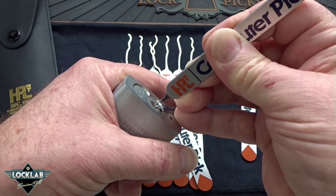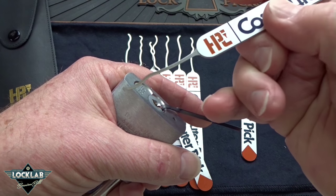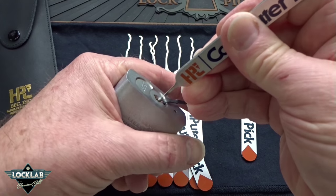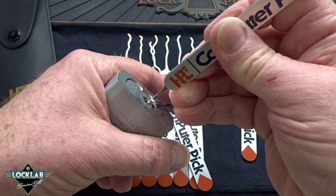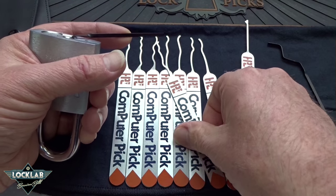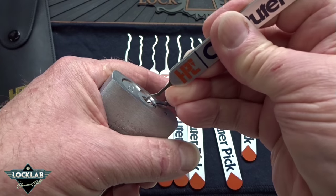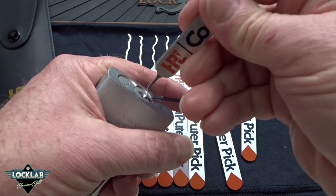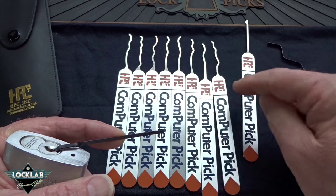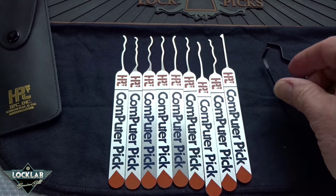I've tried this for hours and I've not gotten an open. The instructions continue: if that doesn't work, pull the pick out, turn it over to use the other side of the curve, hoping the bitting fits that side. The logic is there and it makes perfect sense. But this whole thing about computer design — I think they're just saying that to make it sound high tech. You keep doing that and you have 16 variations. I've tried this on more than a dozen locks over several hours and I haven't been lucky, not even one time. The instructions say by the time you get to the end of trying each of the eight picks, your lock will come open. Not in my experience — that just hasn't happened for me.